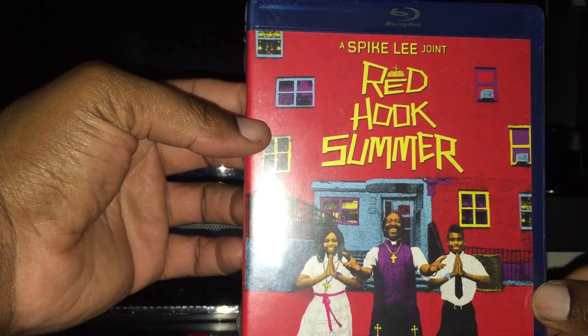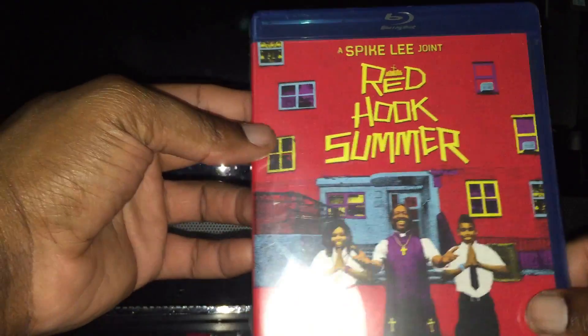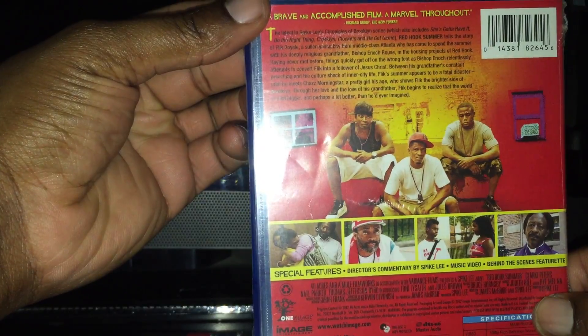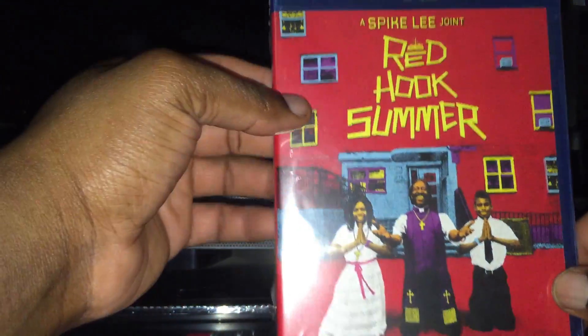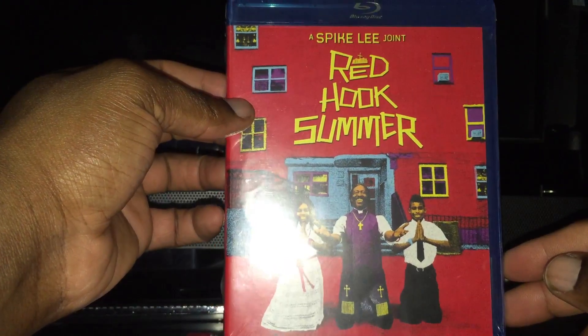A Spike Lee joint — I wanted to check it out. It was on Netflix but I said nah, I'm gonna pick this up because I want to own it for myself. Trying to add more to my Spike Lee Blu-ray collection, at least expand it a little bit.